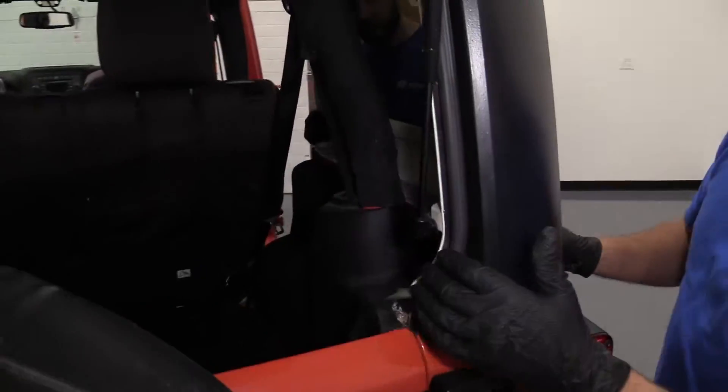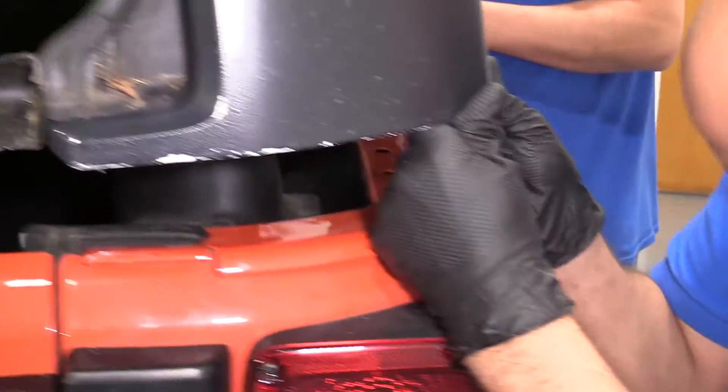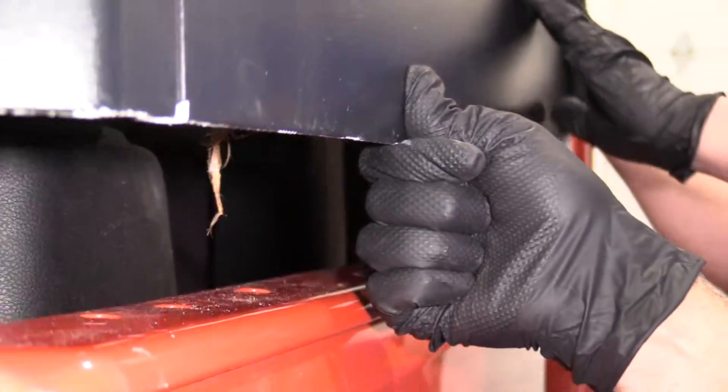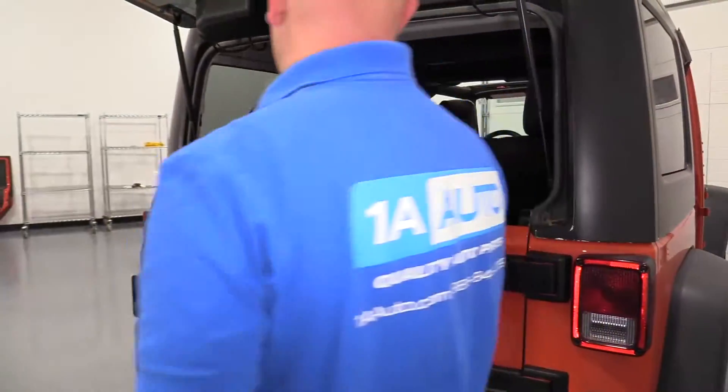That's lined up pretty good. If you look underneath, if I lift this up a little, you can see underneath there — there's pins that go in these holes. Put those down, just like that.